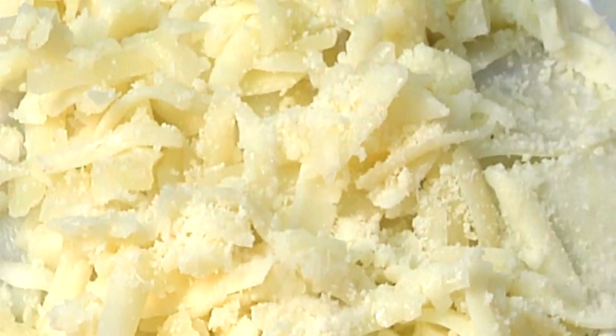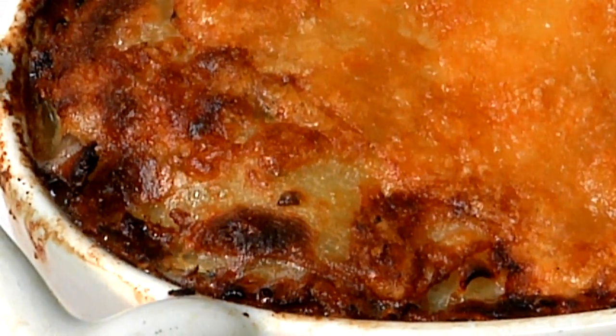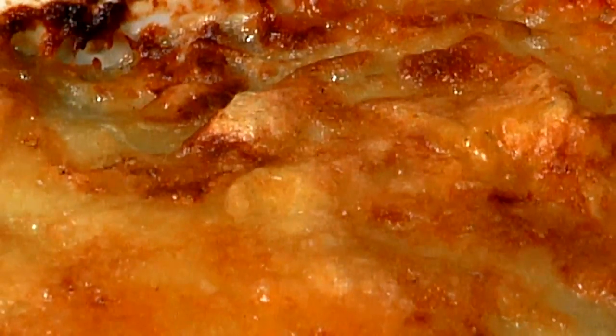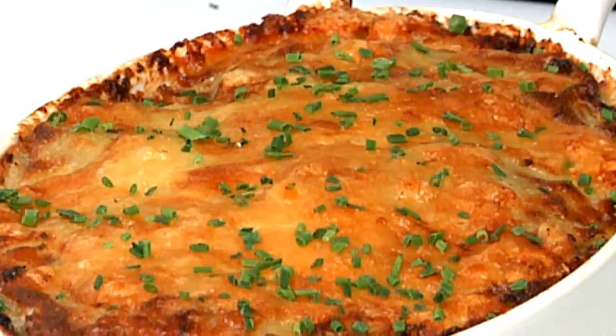We're going to sprinkle a little Parmesan on top. Wild mushroom, Gruyere cheese, potato gratin — enough for two. Rich, great with steaks, game, even fish, or even by itself. Our potato gratin is ready — just a little fresh chives on top. That's how you do potato, wild mushroom, and Gruyere cheese gratin. I'm Billy Oliva, Executive Chef of the Delmonico's Restaurant Group.